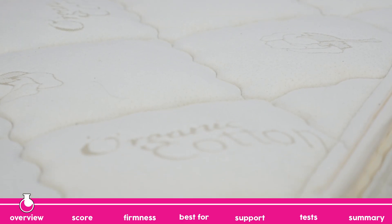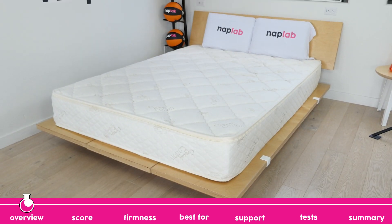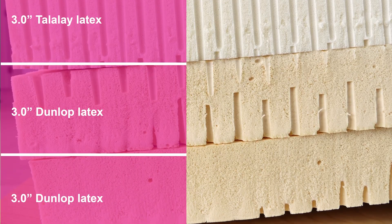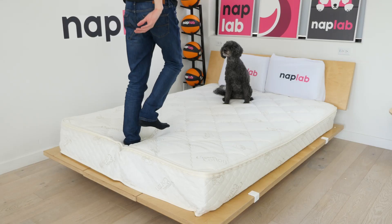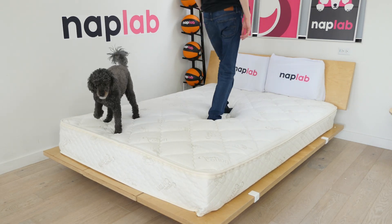Hey guys, Derek here from NAPLAB. The Sleep Easy Organic Latex mattress is a latex foam mattress with numerous ways to customize it. This mattress comes in four different heights and with an optional four different foam firmnesses. You can mix and match firmnesses to create an ideal firmness for your specific needs. This mattress also allows you to have split firmness for each side.